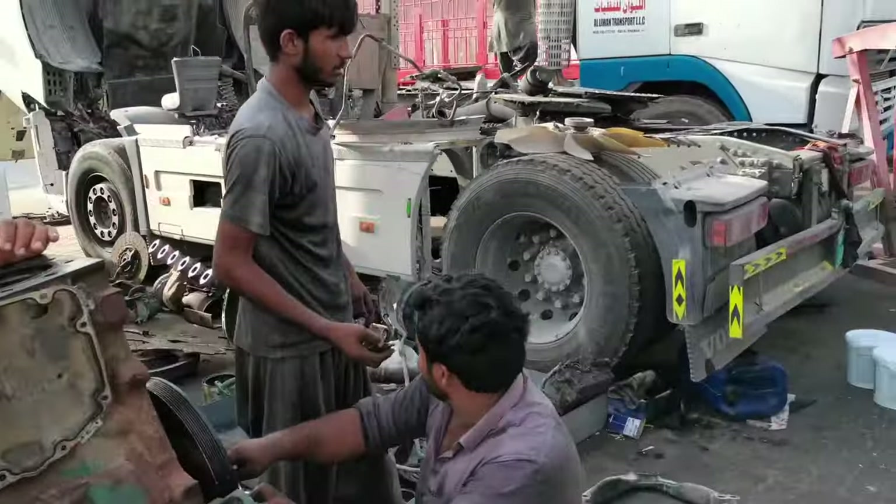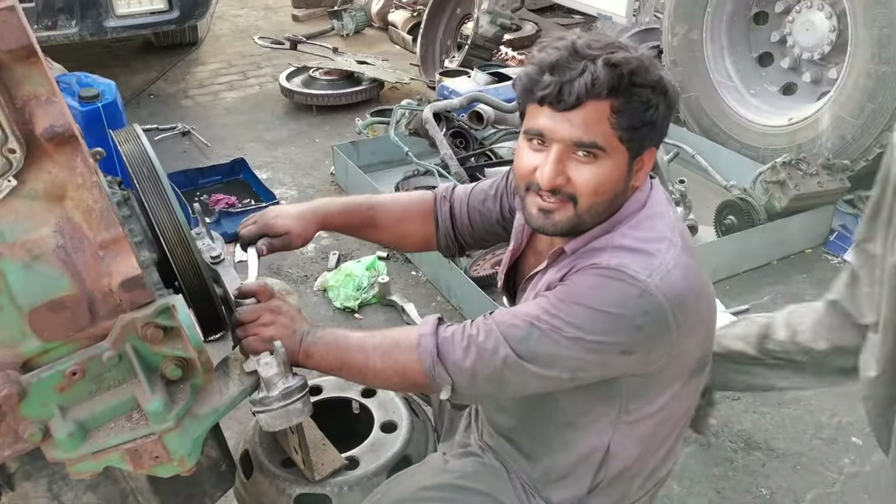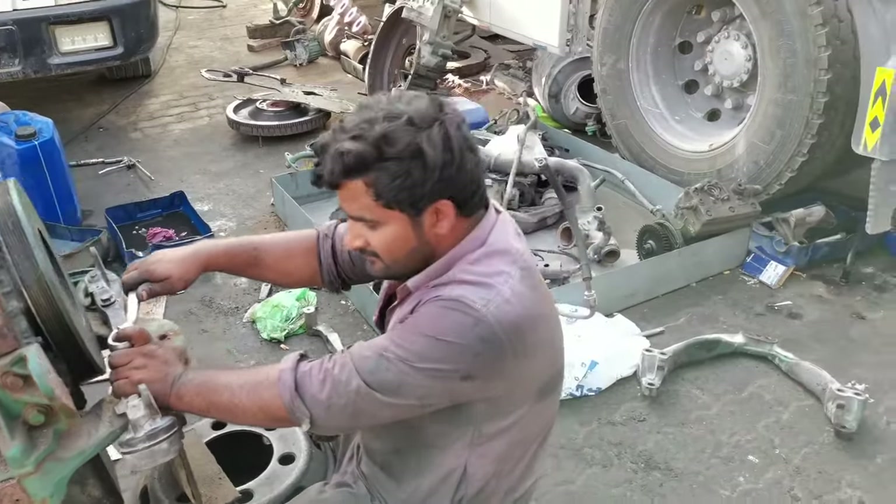This is my mother. Mother, what was the problem with the car? The front tire is broken. The front tire is broken.